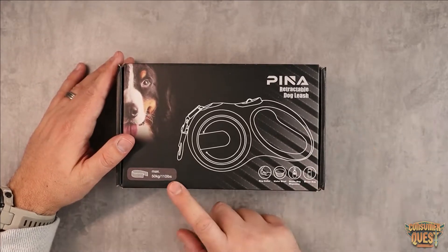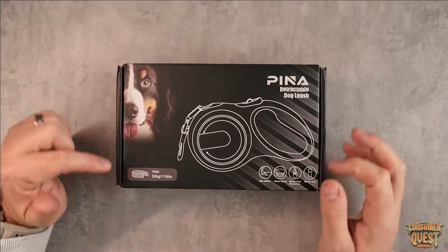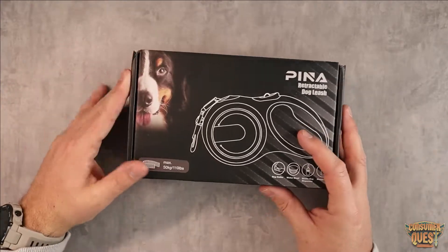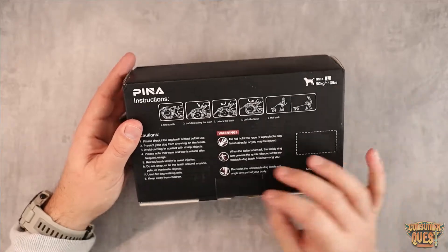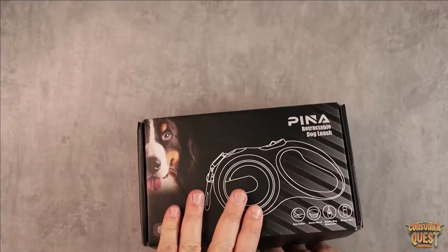And a little thing of waste bags. This one is the larger version, designed for dogs up to 110 pounds or 50 kilograms maximum capacity, so this is going to be for a larger size dog. Retractable, very simple, very easy to use. Let me pull this thing out and show you guys what it looks like.